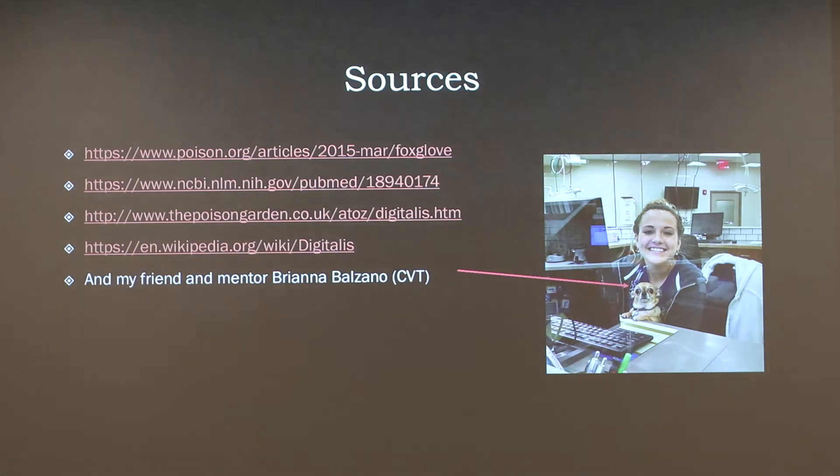Here are my sources. This information was ascertained from my friend and co-worker Brianna, who I've worked with for many years. She taught me everything I need to know in terms of poison cases at the emergency clinic.